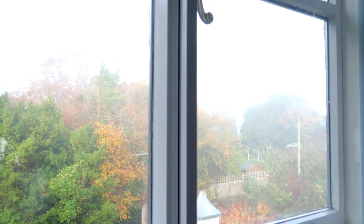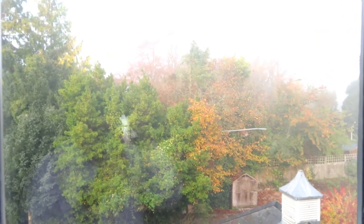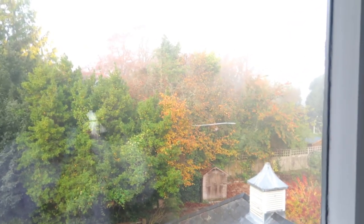Look how foggy it is outside my office window. Have a look at the colours of the leaves on the trees. Isn't it beautiful?